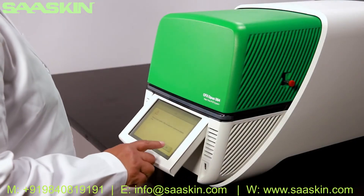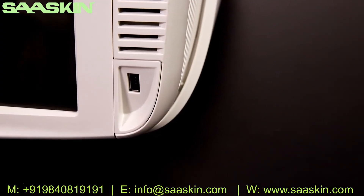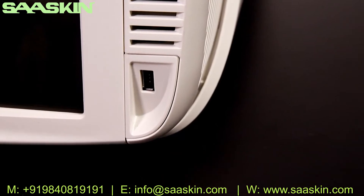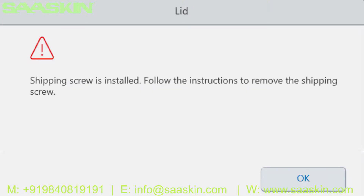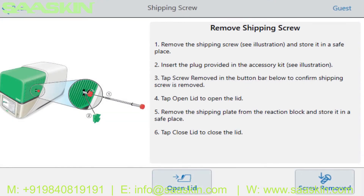Adjust the touch screen to a comfortable viewing angle. Note the USB port near the screen which can be used to transfer data and protocols to and from a USB drive. The screen will display a warning about the installed shipping screw. Press OK to view instructions for removing the shipping screw.